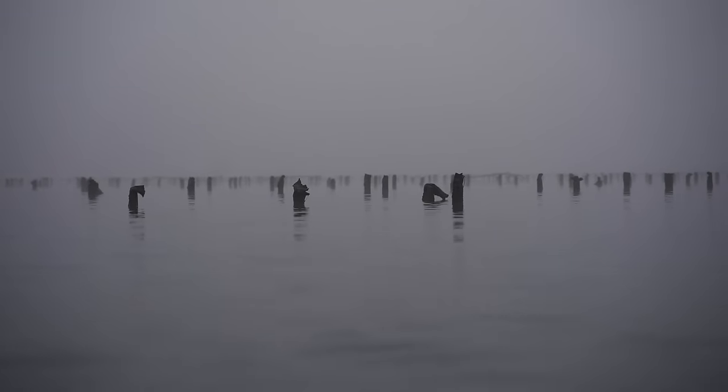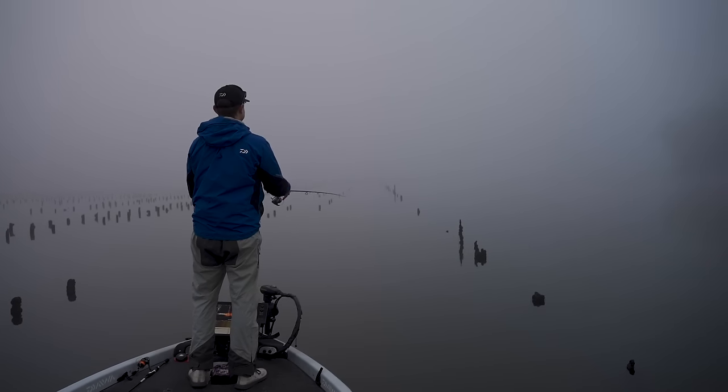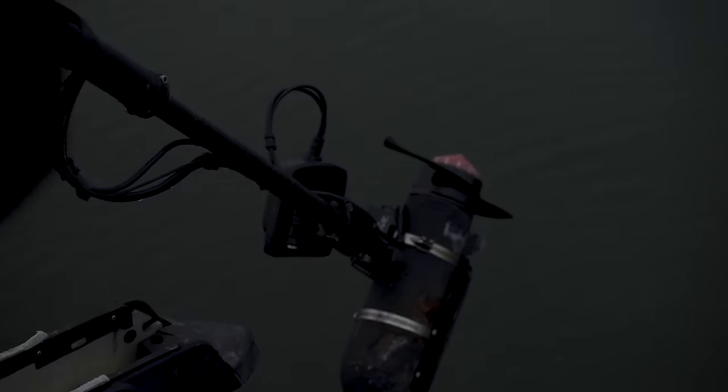Just pulled up at the first spot — complete whiteout with the fog. Can't see more than about 50 metres in front of the boat, but we've pulled up to a set of racks here in the Hawkesbury. Not something I do heaps here, but a good test for the Expedition braid. We'll grab a little risky critter and start throwing around these poles, see how we go.